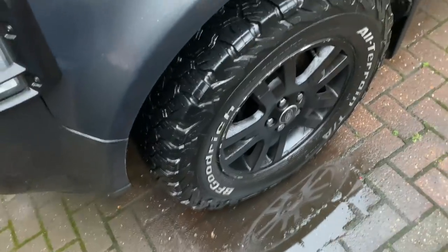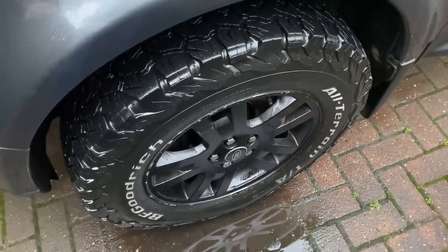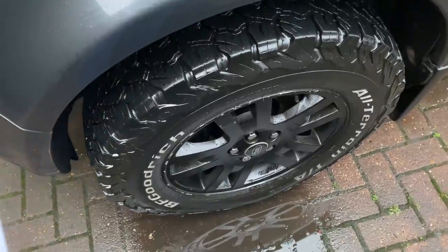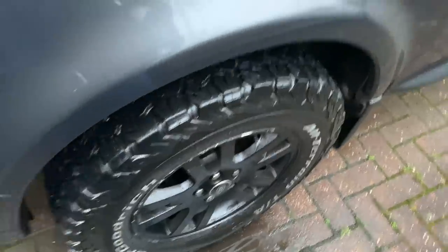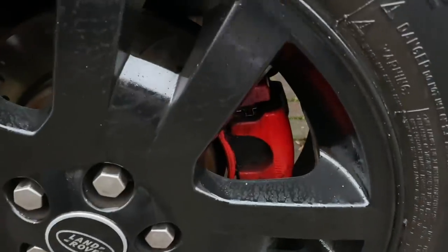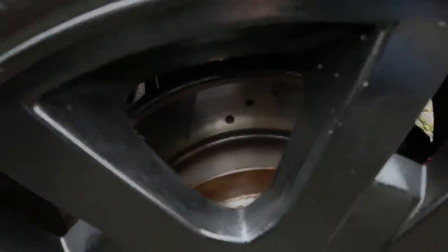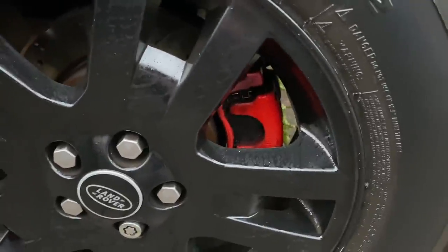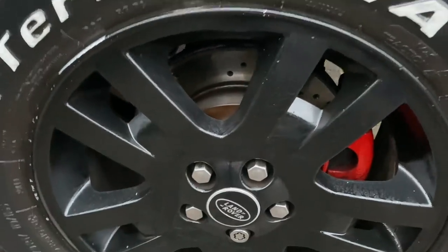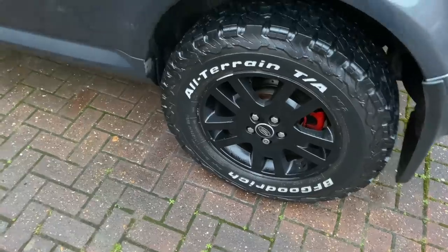The grooves on the discs really keep the pad face fresh and help get rid of any hot gas and water on the disc. The holes also allow water and hot gas to escape. They work really well, so well that I decided to put them on the back as well. On the back, I've sprayed the calipers red. I've converted the back from a solid disc to a vented cross-drilled grooved disc with different calipers and carriers — the caliper and carriers from the petrol engine model, which had vented discs on the back. The diesel had solid.